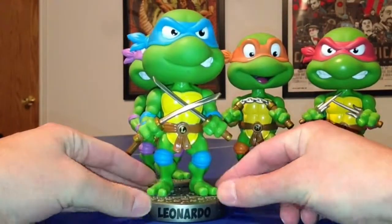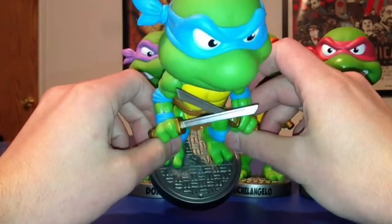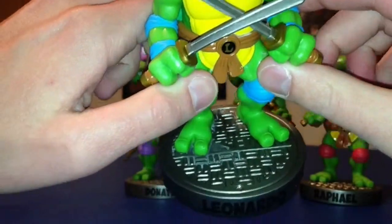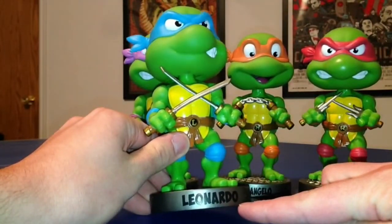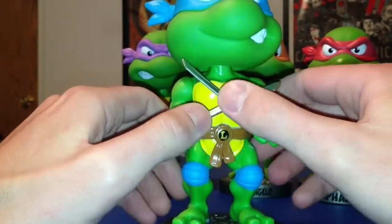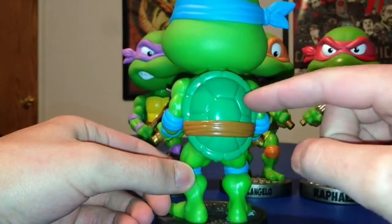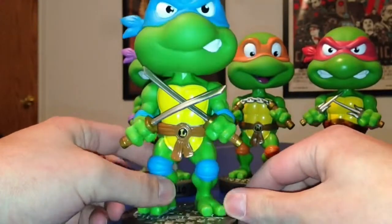You can see the detail with the sewer on the base — it even says 'NY Sewer.' He's stepping on the N and the Y, but you can see that's what they were going for. Amazing detail just in the base. Of course with all wacky wobblers they have the name of the wacky wobbler on the base — they do that with all of them. You can see his belt, his swords, his katanas. There's his back — so much detail in the shell and his belt. Seeing this on video doesn't do it justice; you really have to get these and see them for yourself.